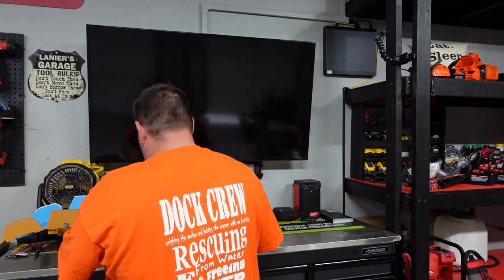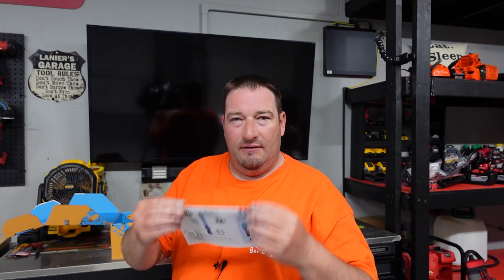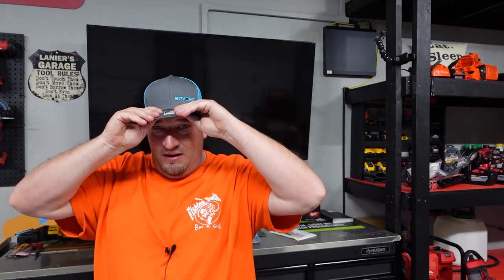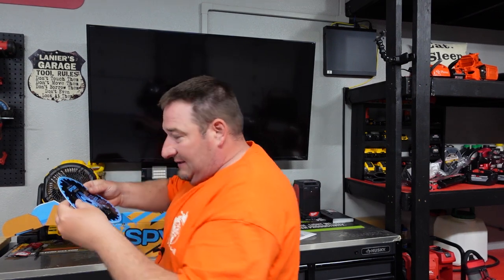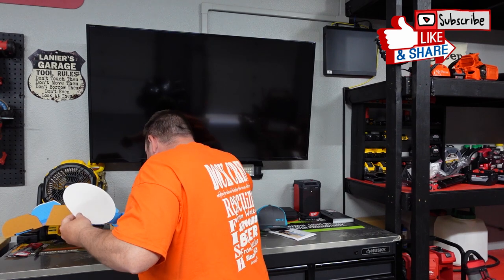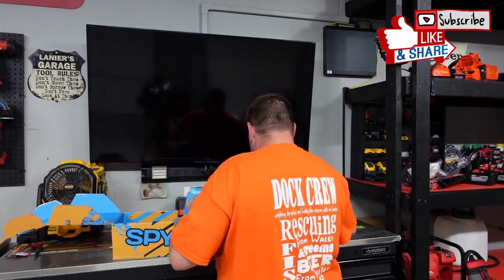Let's see what else is in the box. We got a piece of paper that tells us about the technology and everything that comes with it. They're also going to make a 25-piece set, so there'll be a 25 and a 30-piece. We also got a hat — blue's my favorite color — a sticker, a shirt, and another sticker.